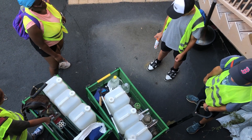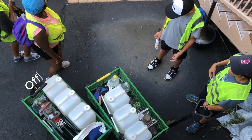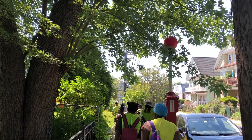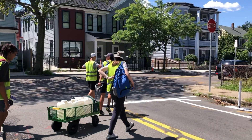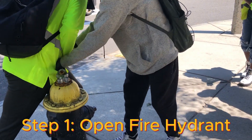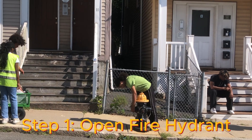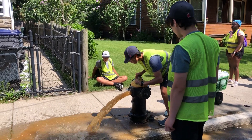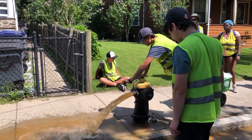We split up into teams and hit different routes in Dorchester. Once we get to our first locations, step one is to open the nearest fire hydrant. We turn it on and let the water run until it becomes clear.